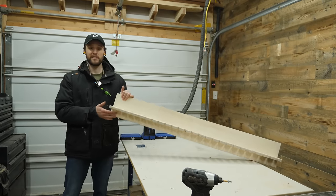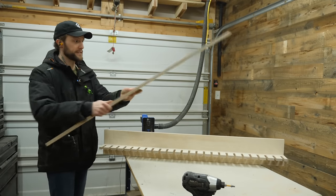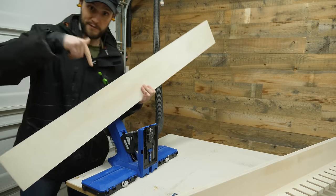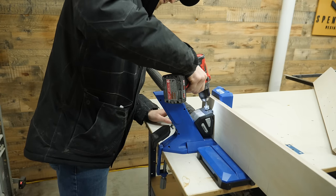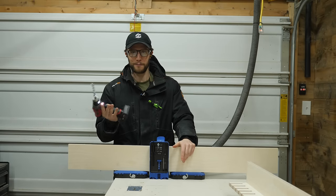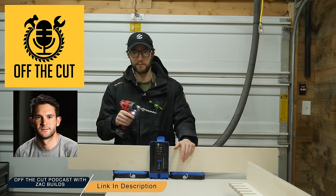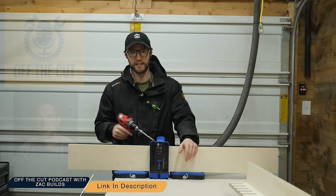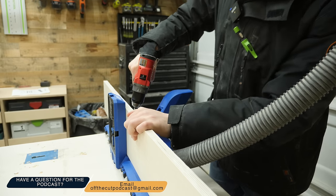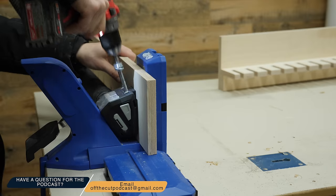With the back piece on and looking solid, the next thing is to grab the upper shelf piece and attach it right here — and as you can probably guess, that means more pocket holes. I also just realized I forgot to mention that I started a podcast with Zach from Zach Builds where we answer all your woodworking questions. If you have questions you'd like a long detailed response to, email them to offthecutpodcast@gmail.com and we'll answer them on the air.